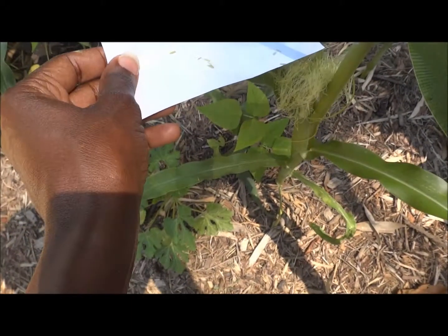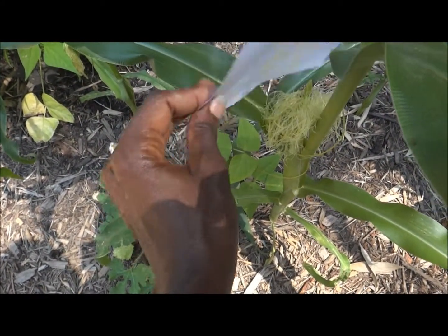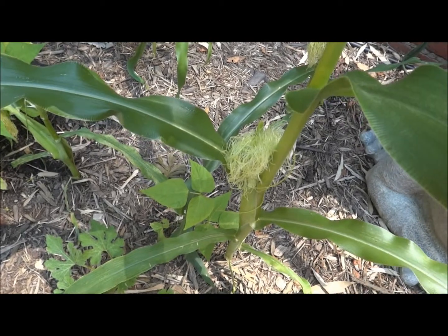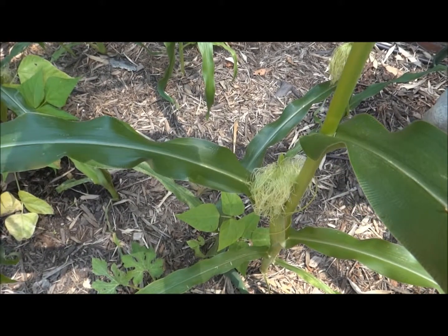If your corn is not growing and you have silks, this is one thing you could do: take your piece of paper and just shake it onto your silks like so.